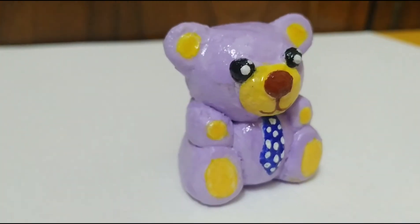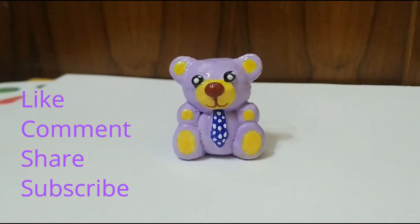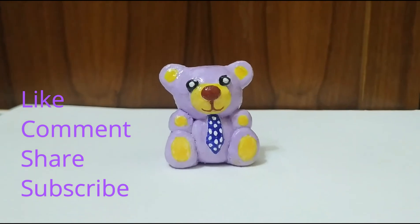Don't you think this teddy bear should have a name? If you have any name in mind, do comment down below and we can name it for sure. Also, don't forget to like, share, and subscribe — please subscribe to my channel, it will mean a lot. Thank you very much, bye!